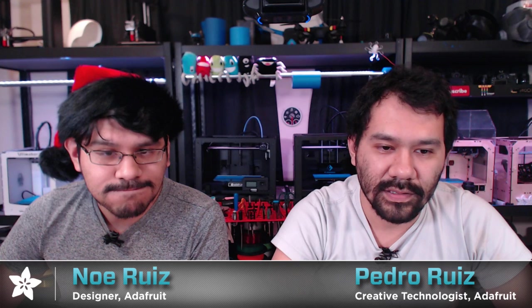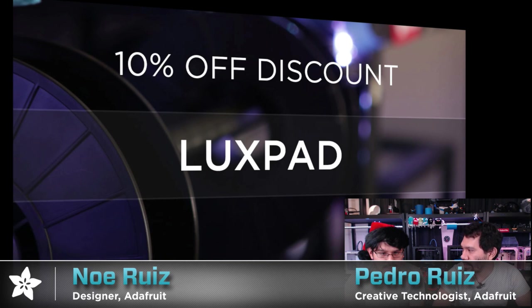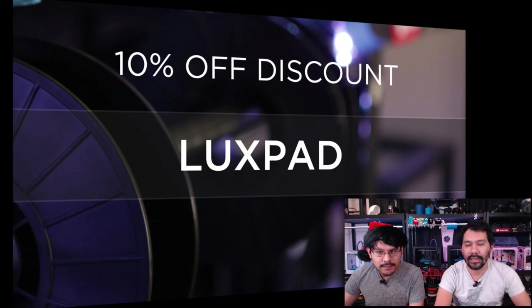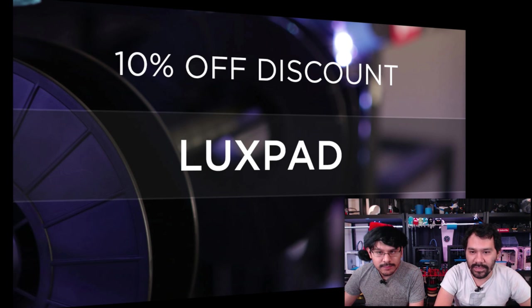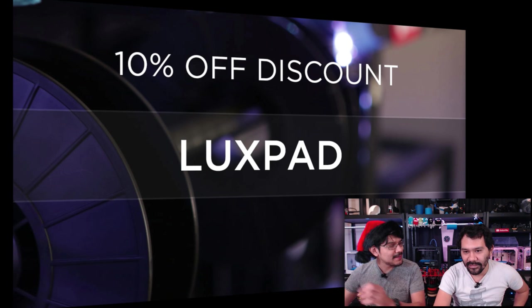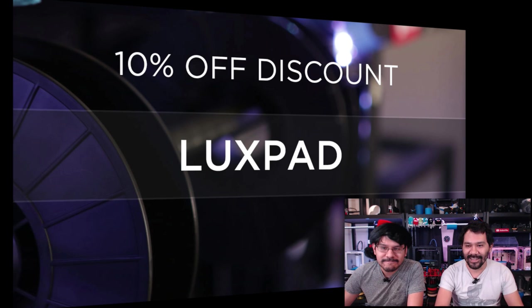Every week we have a lovely assortment of segments. Let's go ahead and run through those. We start off with paying some bills! This week's coupon code is 10% off of almost everything in the Adafruit shop — except gift certificates and software — and it is LUXPAD. Use the discount code during checkout for 10% off.